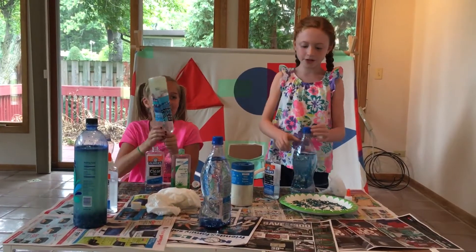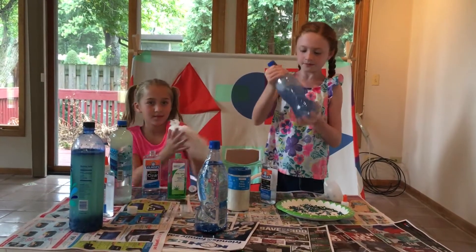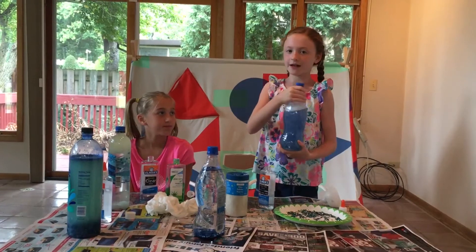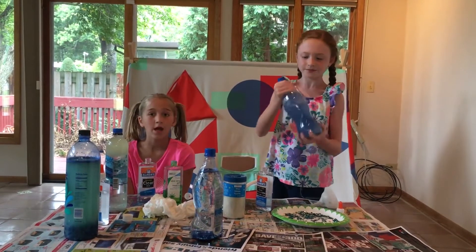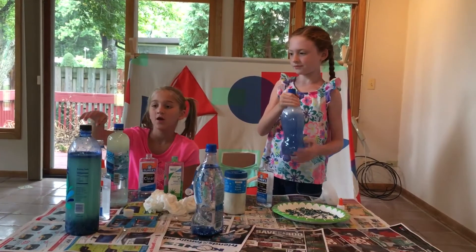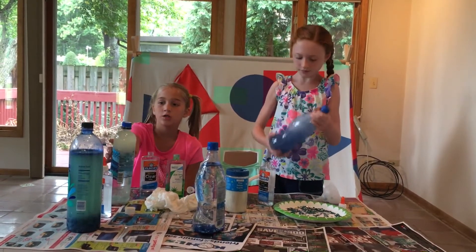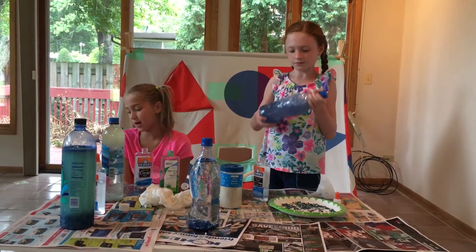Once you're done, you want to put the cap on really tight and shake it. If the cap is not on tight it could fall out or leak. You should glue it tight or put a fun color of tape on so it doesn't leak — or you could glue it and then put some fun color tape on.